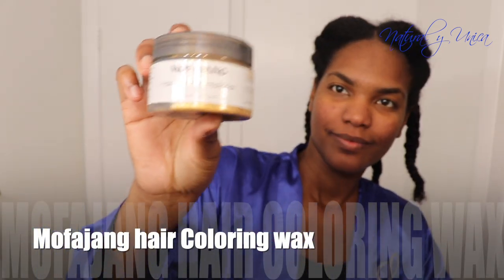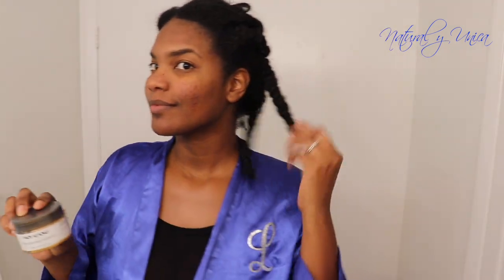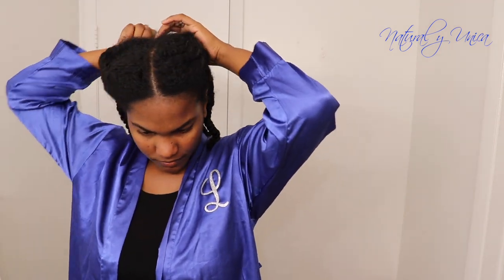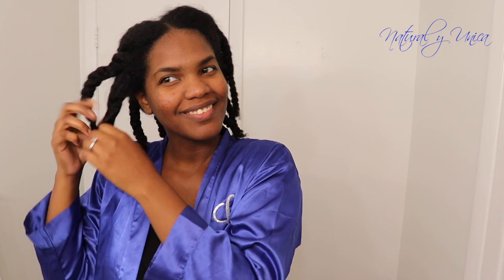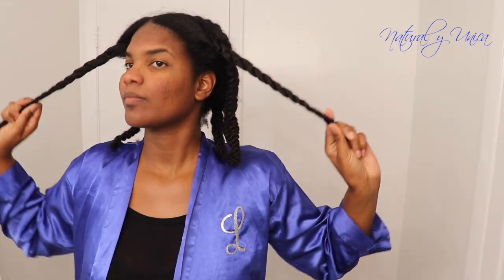Estoy sumamente contenta porque voy a pintarme mi cabello con este producto que no hace daño para nada y es muy bueno. Se llama Mofayan, es prácticamente color con wax, con cera, y no daña el cabello. Lo bueno es que me lo puedo lavar ahorita mismo y se me quita. What I'm going to use to color my hair is called Mofayan — it's wax and definitely doesn't harm my hair at all. You could wash it immediately and it will go away.